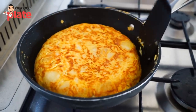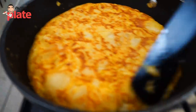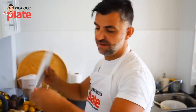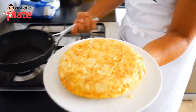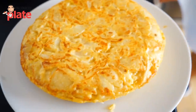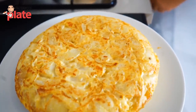Now, if we don't want the tortilla to be overcooked — we want it a little bit runny inside — I think it will be ready. So we take the dish, place it like this, and turn it again. You can see one side is cooked and the other side is a little less cooked, so it keeps it moist.